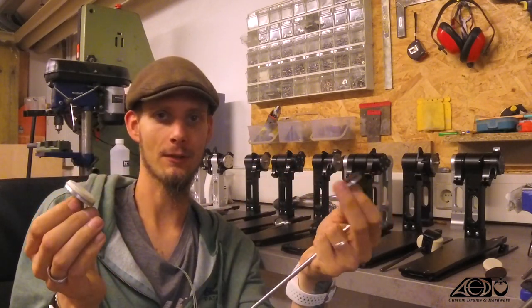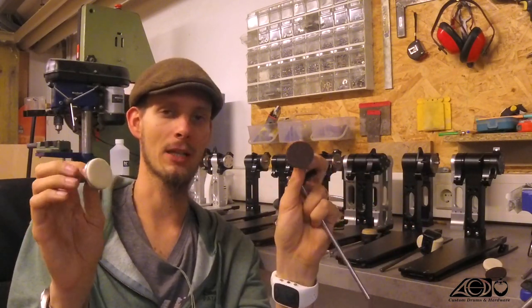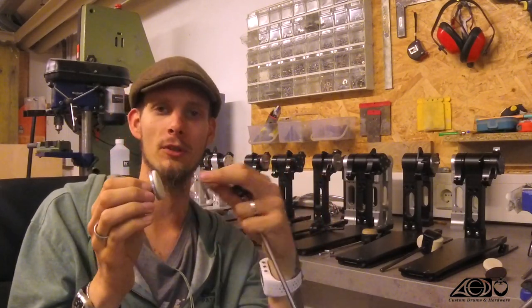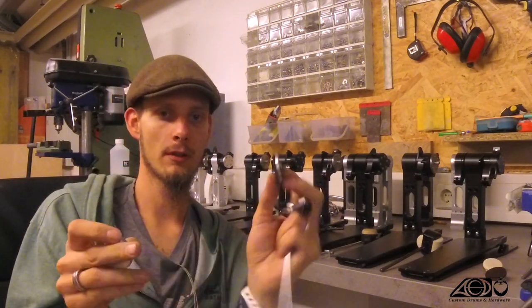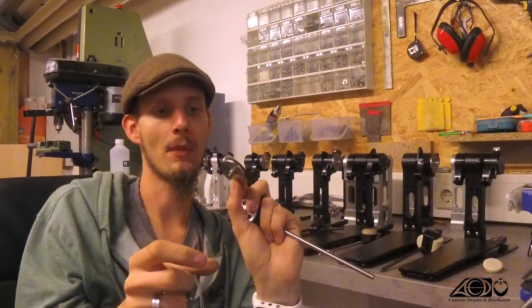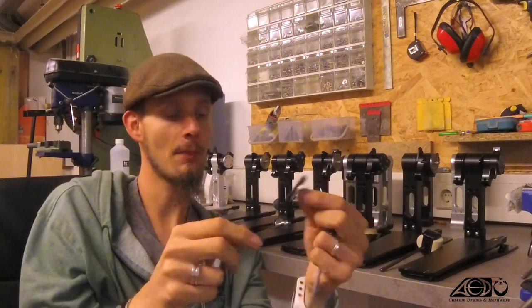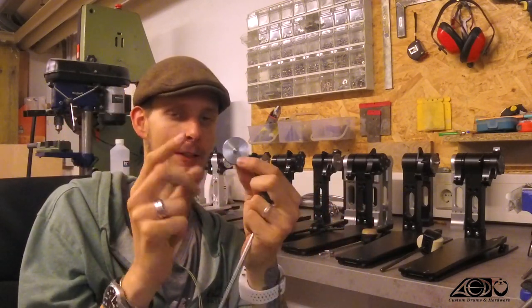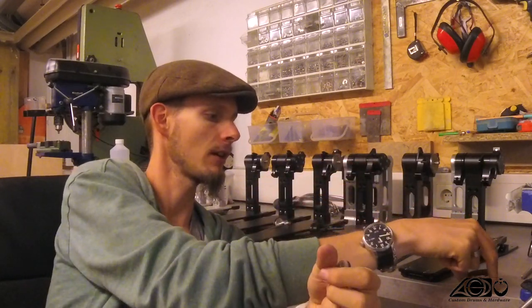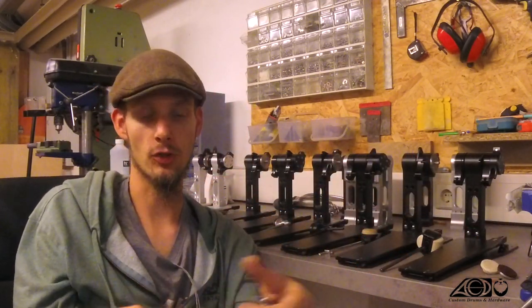They are pretty much the same in terms of weight. The wooden surface of course gives you a little bit more attack. Both have a pretty decent base because the surface is almost completely flat. The other option in terms of the surface discs are the heavy versions in a felt or in a wood option. These are made out of stainless steel and don't have these holes in the back, so it should be a little bit easier to see the difference just by looking at them.